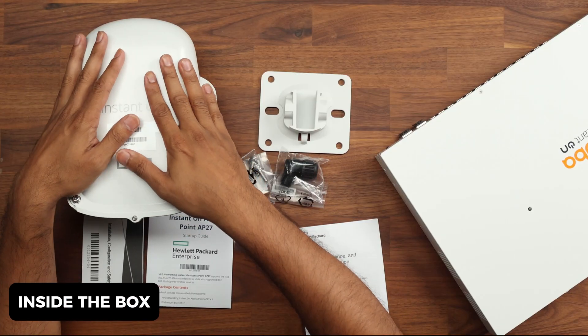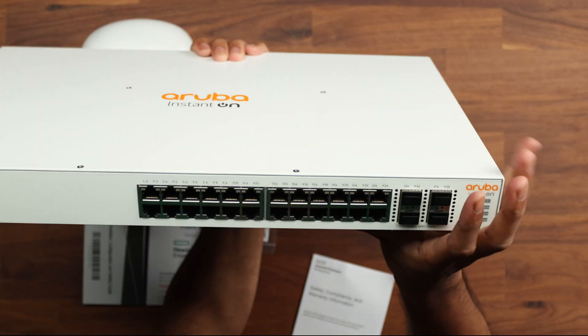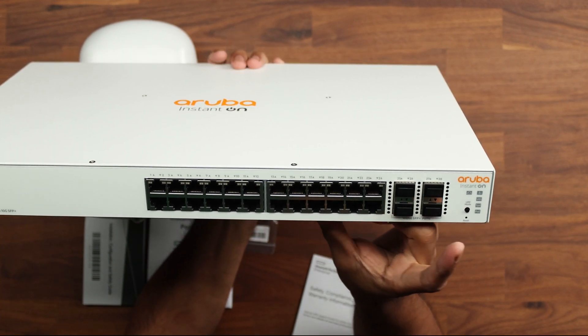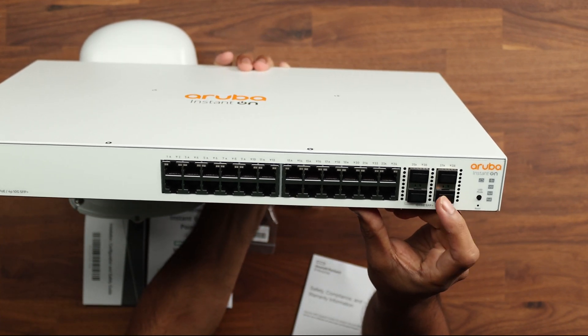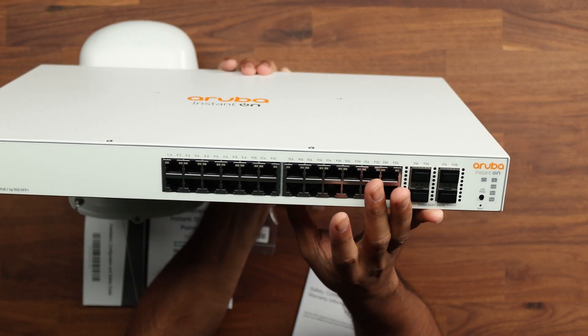Let's take a quick look at what comes inside the box. We have the switch itself with a power cable. Looking at the switch, we have 24 gigabit PoE ports on the front and 10-gig SFP+ uplink ports. This is the 1930 model.